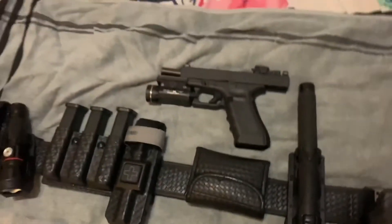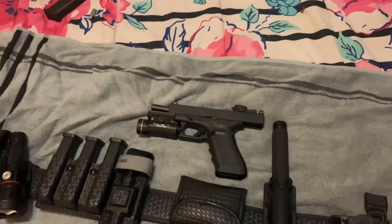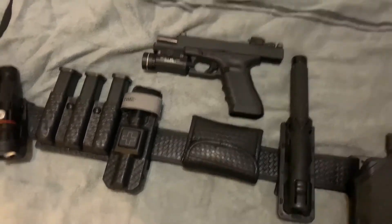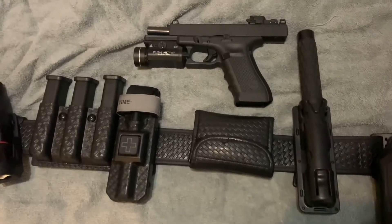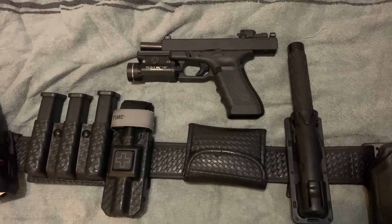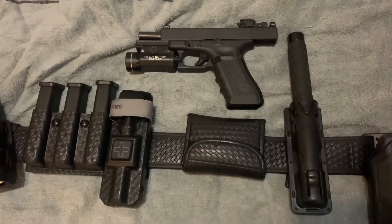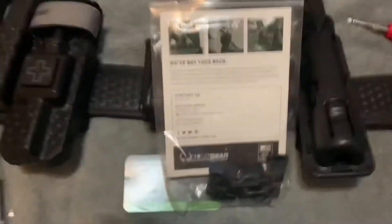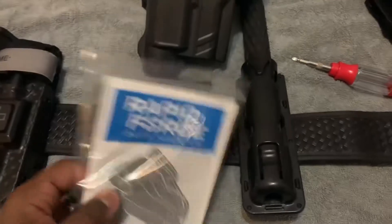I'm going to keep my address and everything out of it because that is private and means a lot to me. I'll sit you guys down and literally pick this back up when I bust it open — I'll be right back.